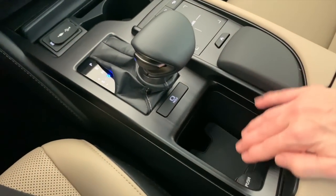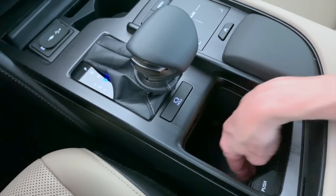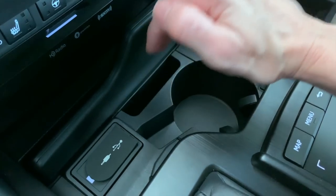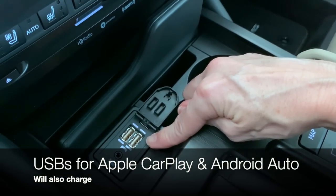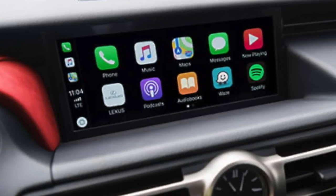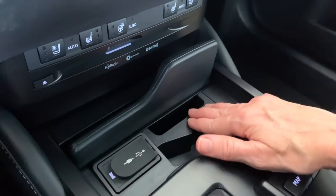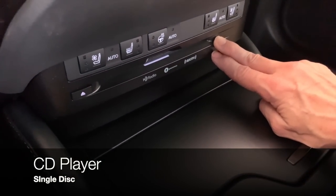Cup holders on the ES: up front we have a couple of neat details. You can fold up to reveal a deeper space, or push the little shelf down to make it more shallow for smaller cups. You have a cup holder up front and a smartphone holder here — it's not a charger, but you can slip your smartphone in. There are two USB ports right here, and these USB ports are how you power Apple CarPlay. You want to be plugged in with an authentic, data-certified cord — always a good idea to go with a genuine Apple cord. Same for Android Auto. There is also a single CD player.